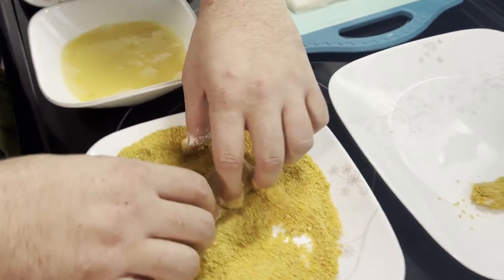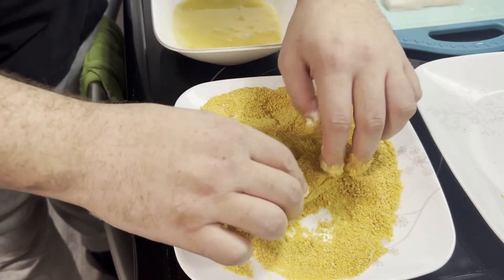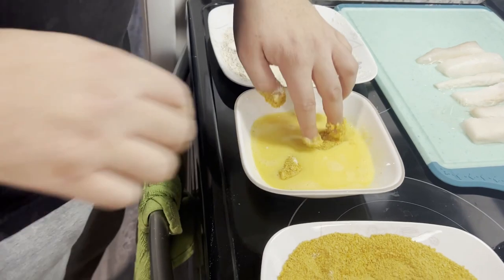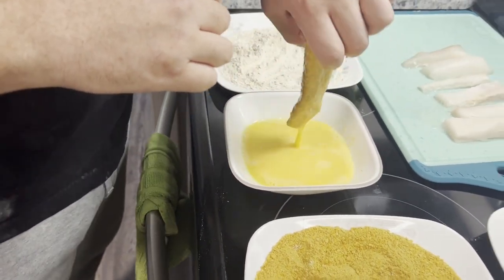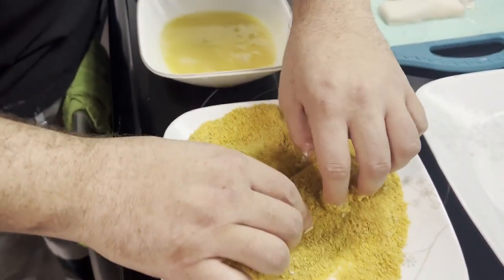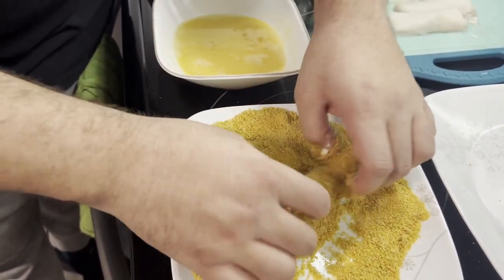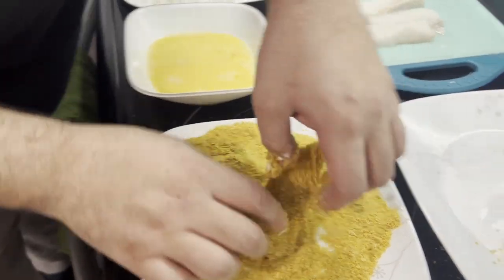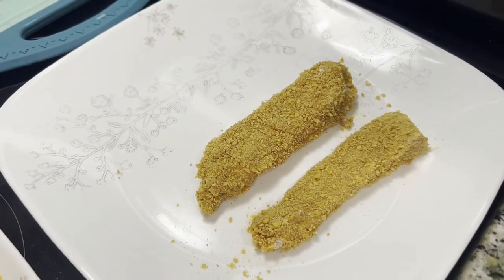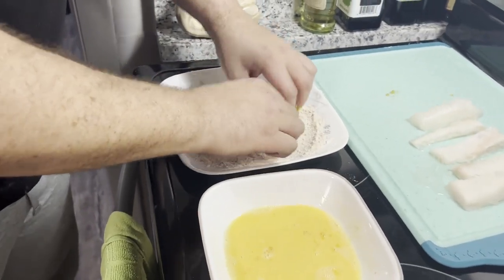Some of you may want to double dip — what that means is you take it through the egg wash and dry coating, then back through the egg wash and coating one more time. The roll is feeling good. I'm a little obsessive so sometimes I may be doing a little too much on the breading, but you know that second breading is there. For the sake of time though, we're just going to keep it simple and do it once.